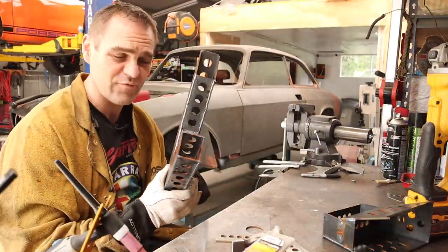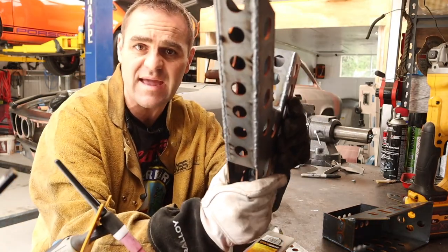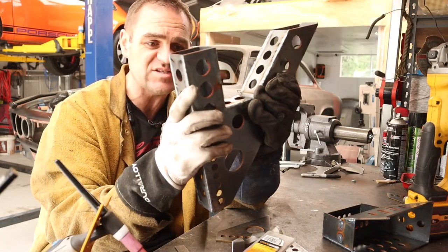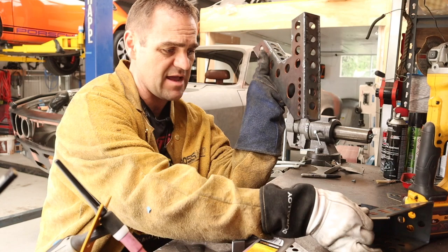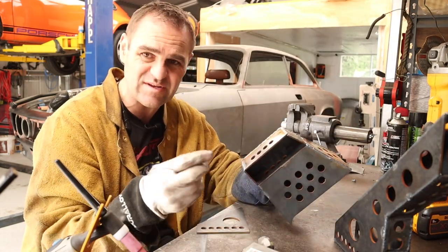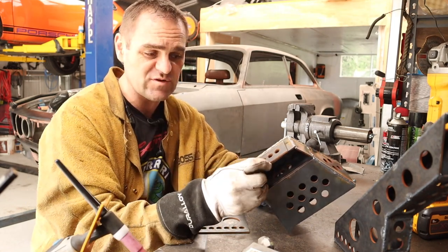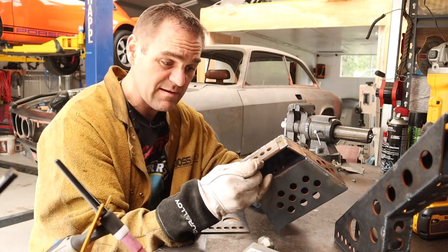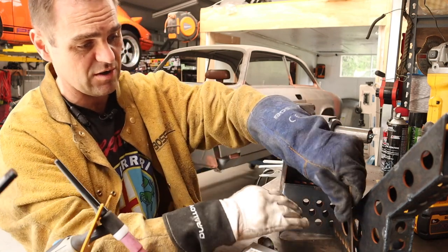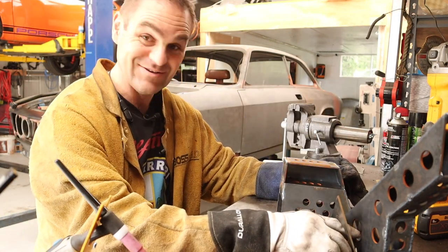That is a whole lot of welding later and I have now TIG welded up these mounts so they're nice and solid. This is the body side mount — all welded up — and the diff side mount. Before I finish up I thought it's easier to weld these up off the car before tacking them on. I've got the extra reinforcing plates over where the panhard rod actually bolts through — two reinforcing plates for each of the mounts. Let's go through and do some more welding.